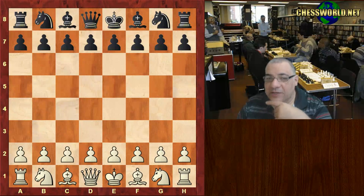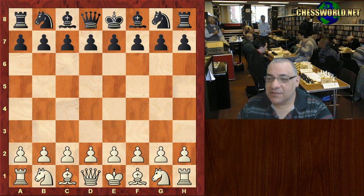Hi all. I have a fascinating encounter to show you between Howard Staunton playing white and Adolf Andersen. This was in the London tournament of 1851.